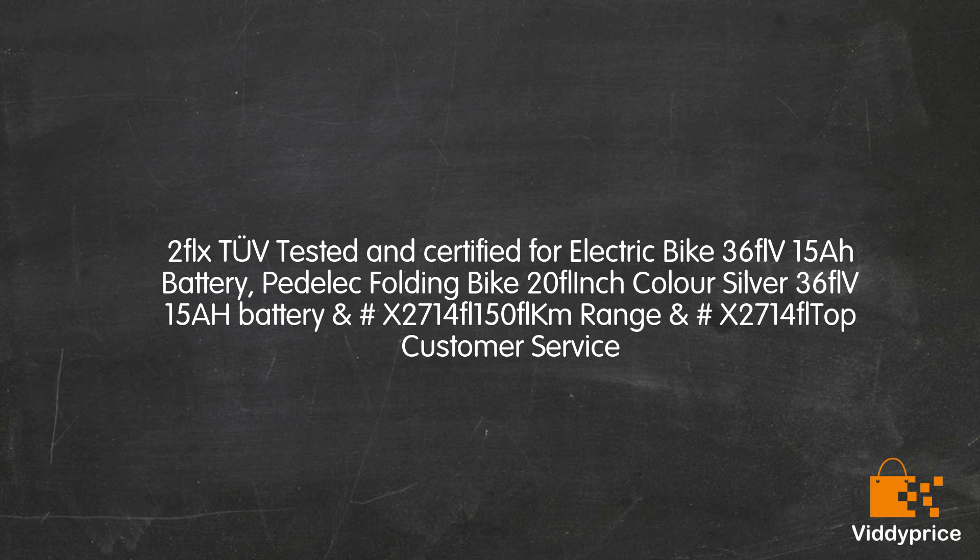Let's talk about the 2XTV Tested and Certified electric bike: the Padelic Folding Bike, 20-inch, color silver, 36V 15Ah battery, with a range of 150KM and top customer service.